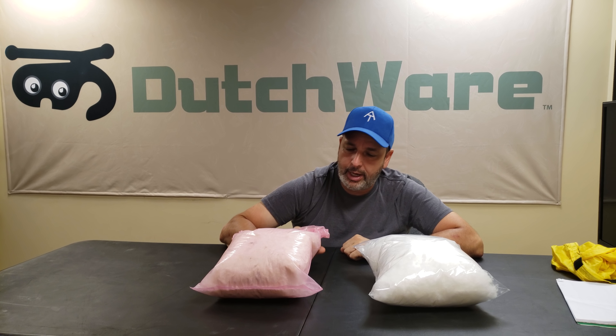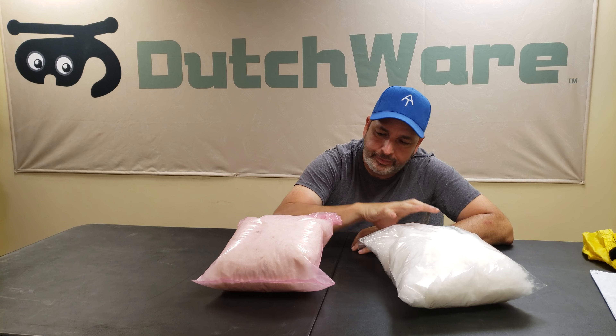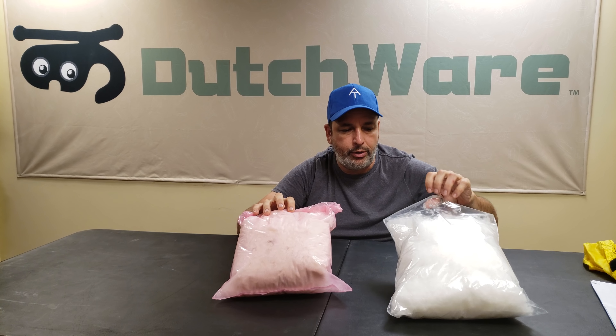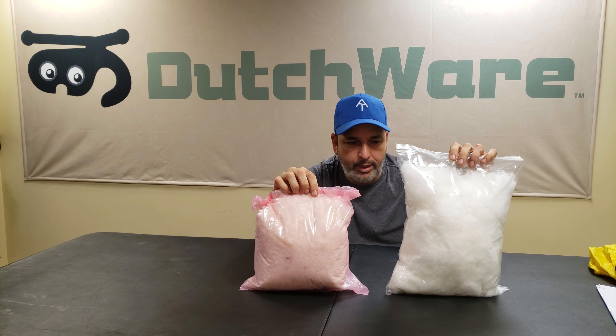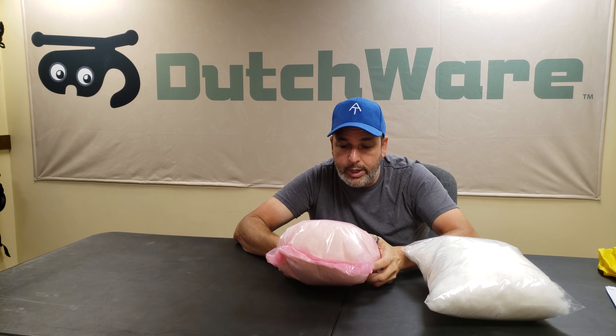Hello everybody, I'm Dutch and I wanted to show off our new UP insulation. This is an example of 800 fill down — both these are 3 ounce bags of insulation. This is 800 fill white goose down, very good quality down.